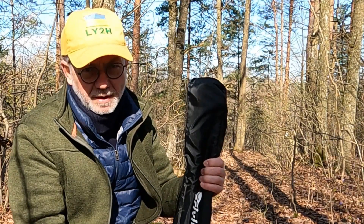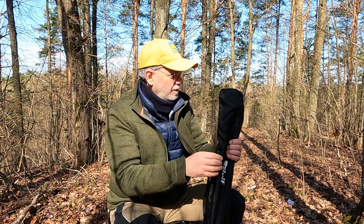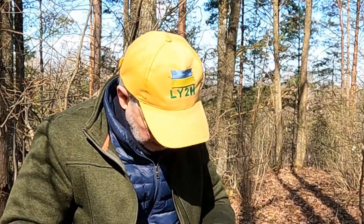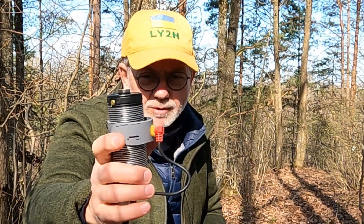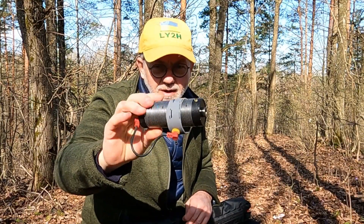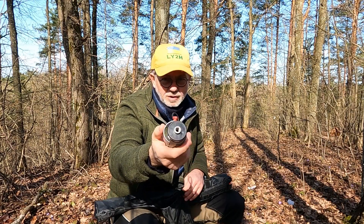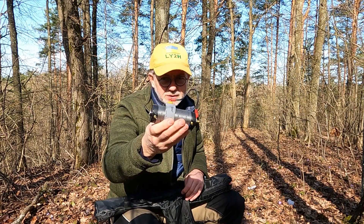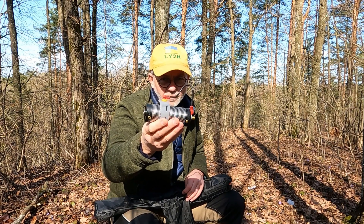Everything fits into the pouch which comes together with this aluminum fishing rod rest — that's another additional bonus of this cheap thing. Here's a coil, a modified coil. I modified the original clip-on contacts of the Buddistick into a very easy-to-make sliding contact. There's a separate video on my channel; I'll leave a link in the description if you're interested in how to make one for yourself.